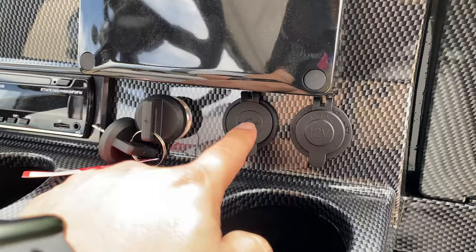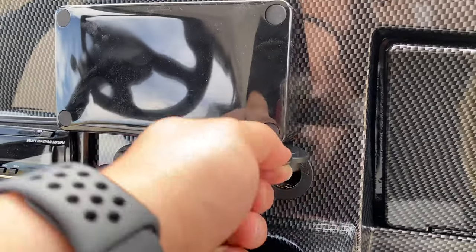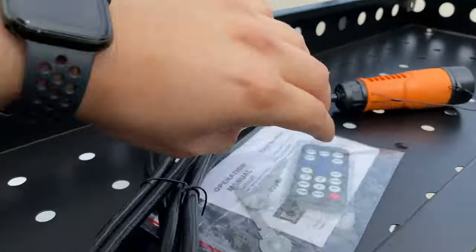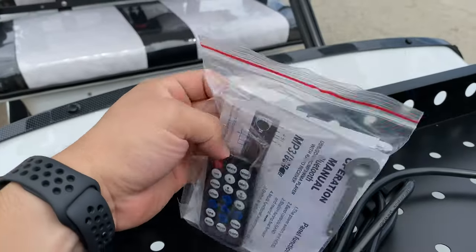It comes equipped with some USB ports and a 12-volt power outlet. It also comes with a remote for the stereo. You can turn it up, change the radio station, and all that other stuff with this remote.